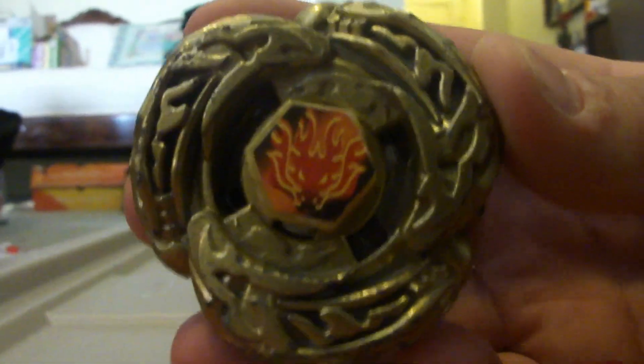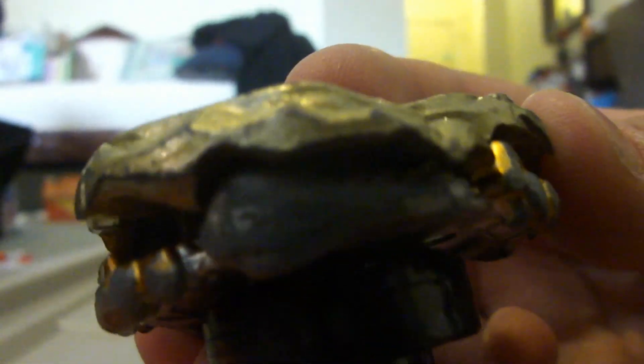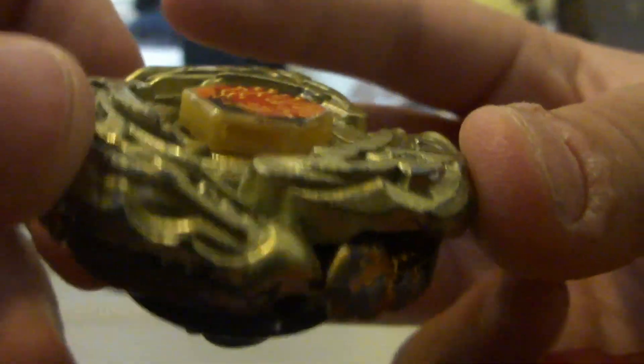I made a discovery. Look, it's combined with Gold Armored Eldrago, and here's Meteor Eldrago. Believe it or not, it can fit on it. Yeah, I'll show you.